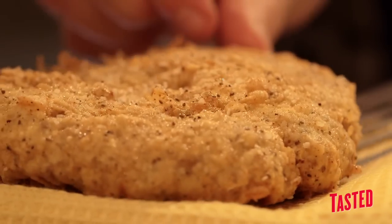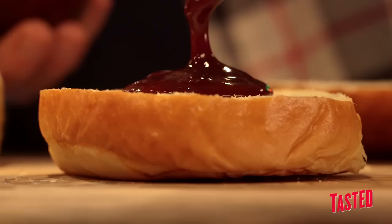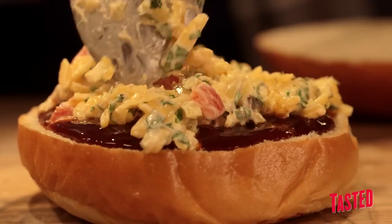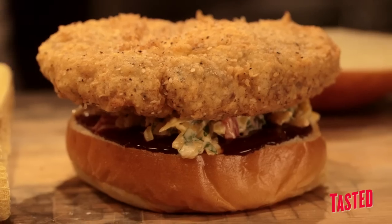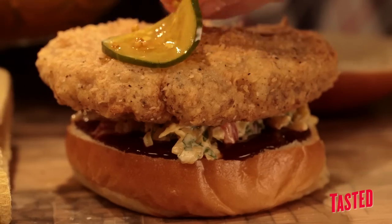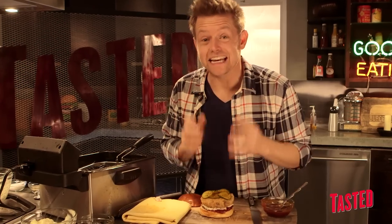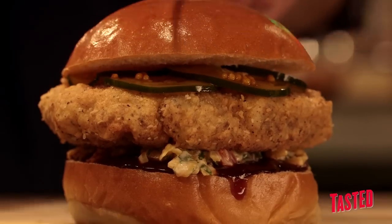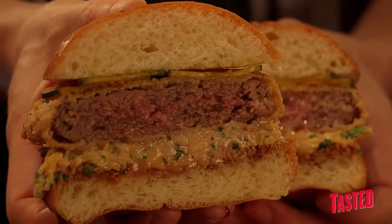Now we're ready to start plating. We have a brioche bun — soft bread for a great textural contrast. We start with a little bit of sweet tea barbecue sauce, then pimento cheese on top of that, then our fried brisket patty. On top we're going to add bread and butter pickles — another staple of the south, a little sweeter than they are sour. So we have the acidity of the pickles, the sweetness of the barbecue sauce, and the savory umami from the cheese and the burger itself. This is gonna be a flavor explosion. That's our big country fried burger.